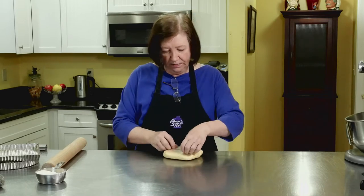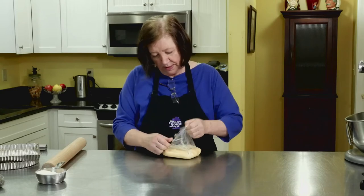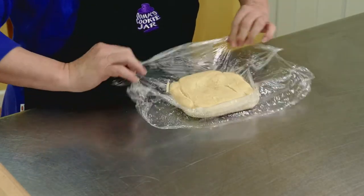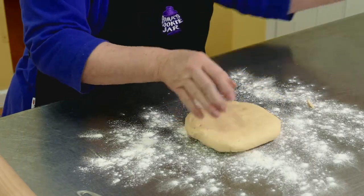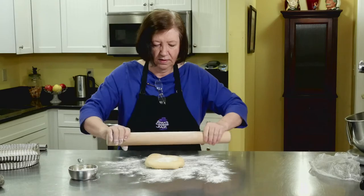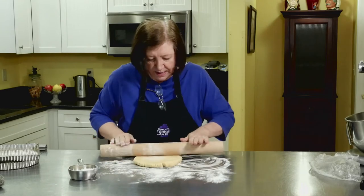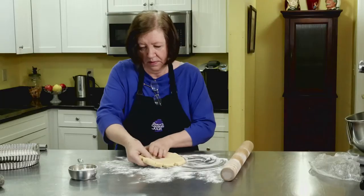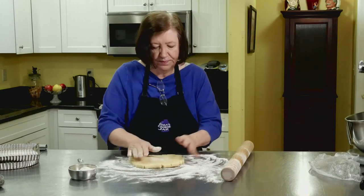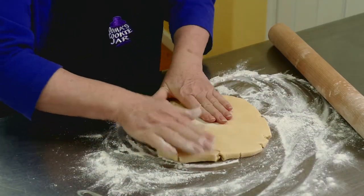Just line your pie plate with the dough, fill it and bake it. If you're going to do a lot of baking, invest in some of these things — buy yourself one piece of equipment a year. I've been collecting for many years. So here we go, some flour, there's our dough, get my pin. And if it cracks, don't worry about it because you're going to just fit it into this pan and no one's going to see it once the inside is filled and baked. After I fill this pan with the dough, I'm going to put this in the refrigerator for at least an hour and then we're going to blind bake it.